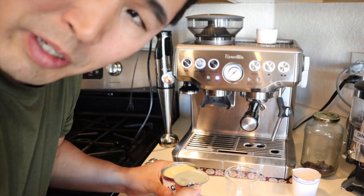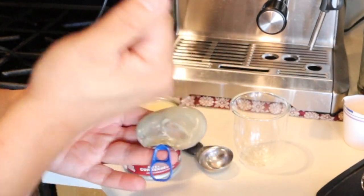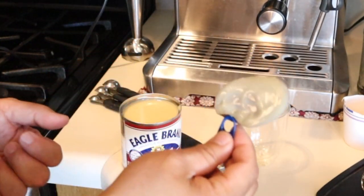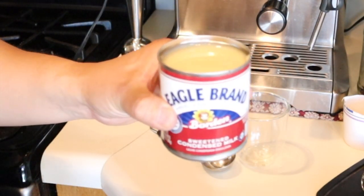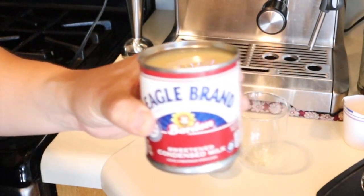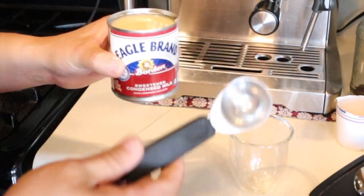Have you guys ever used condensed milk before? I never used it. This is really sweet. As you can see, this is very creamy and full of sugar.